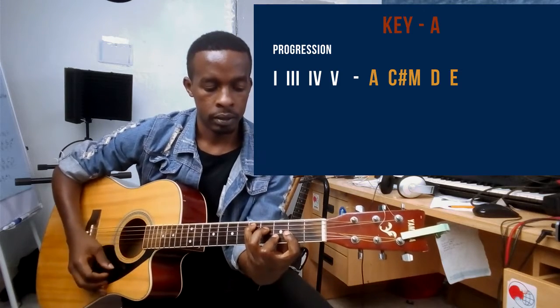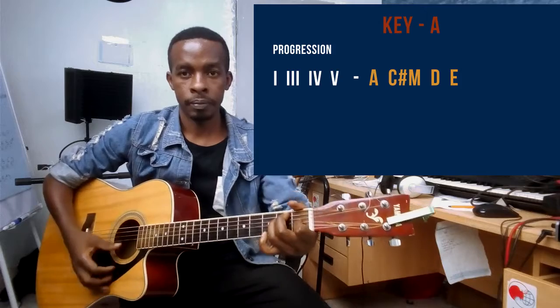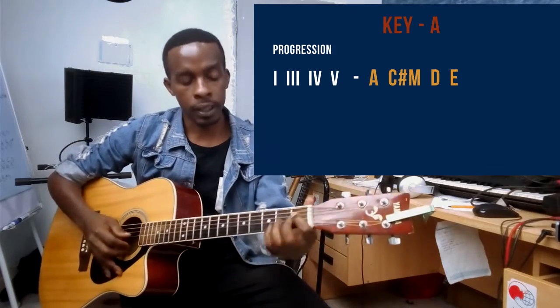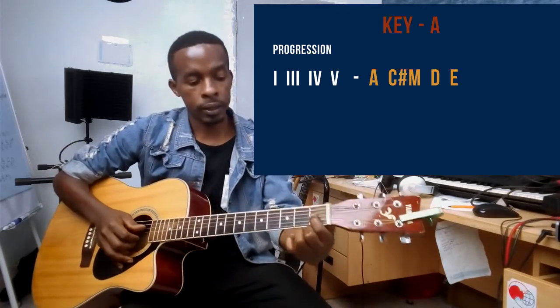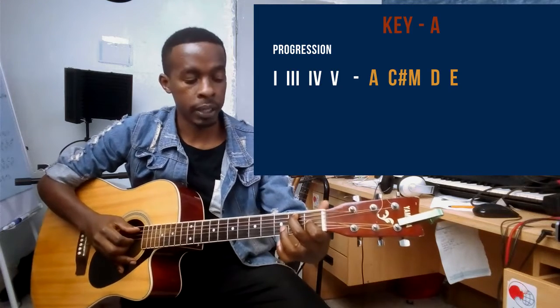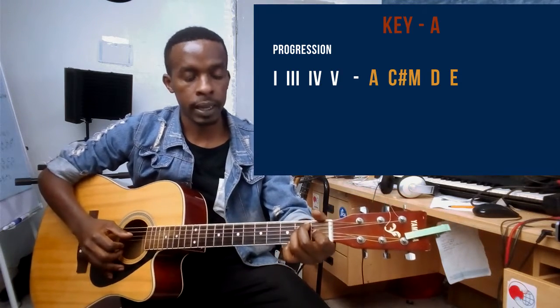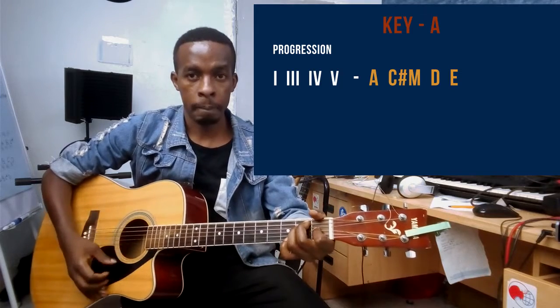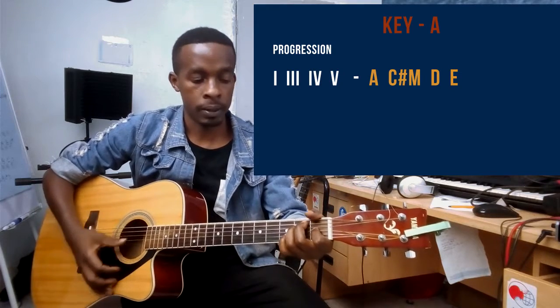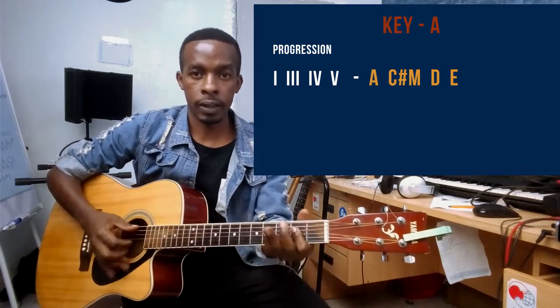Finally, the E chord. For the open E chord: pointer finger on string number three on the first fret, middle finger on string number five on the second fret, and ring finger on string number four on the second fret. That's the E major chord.